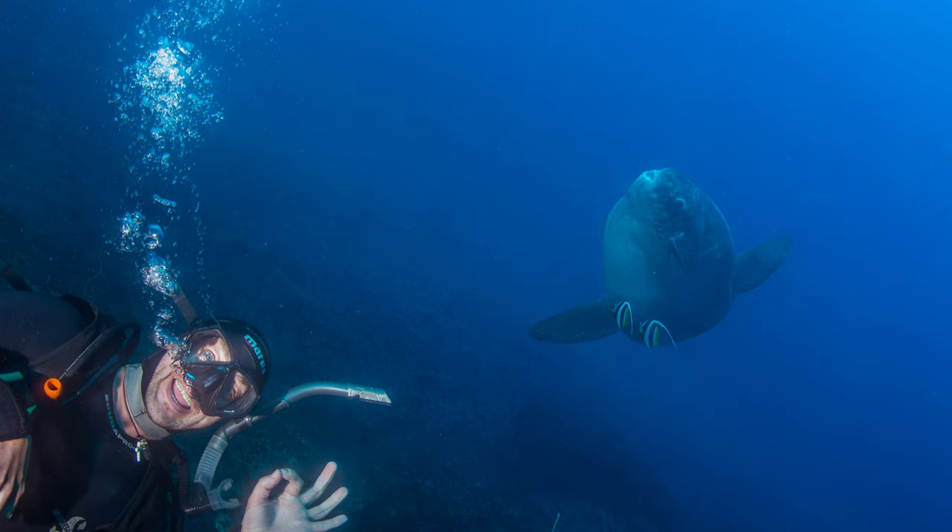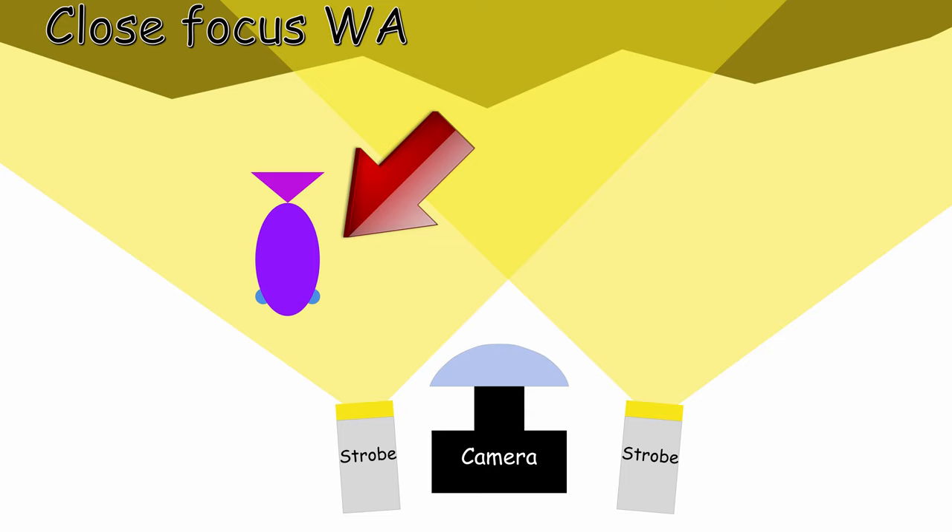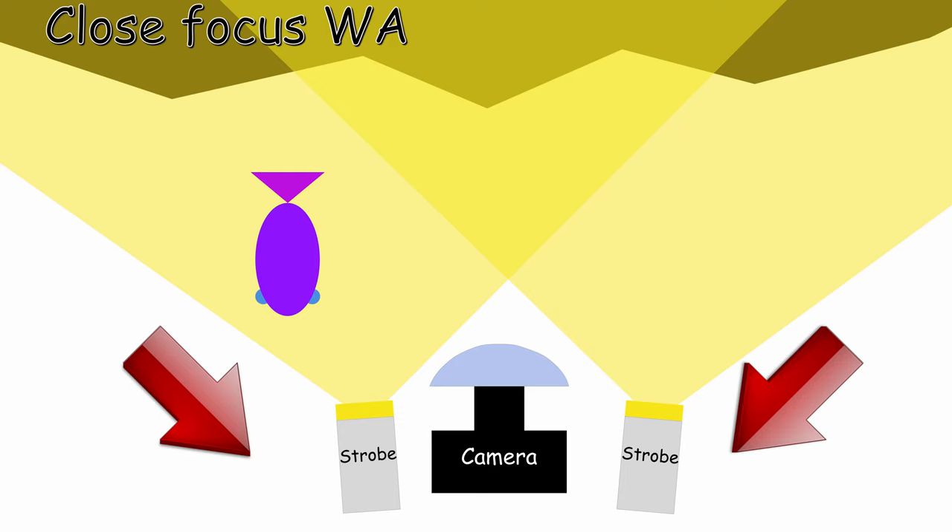If you want to do close focus wide angle, meaning you have a foreground first — like a fish, a diver, coral, or anything like this — then you want your strobes to be closer to your camera. The reason is you want to light your foreground that is close to you, but you don't want to light the background so much. Your settings will be according to the blue of the water, so the background, and you're going to light the foreground. Like this you'll have a nice contrast between a lit foreground and a background that is not too lit. When doing so, you're going to have an angle that is wider, so your strobes will be facing out more because the distance is shorter, otherwise you will have too much backscatter.